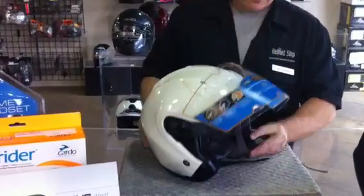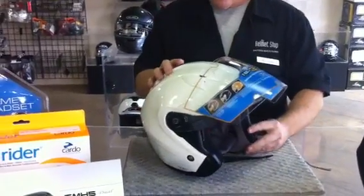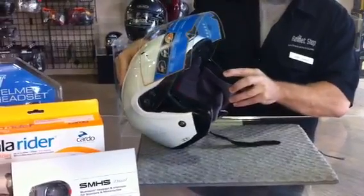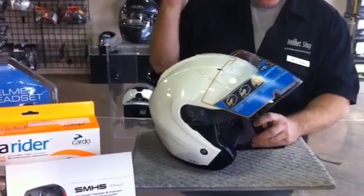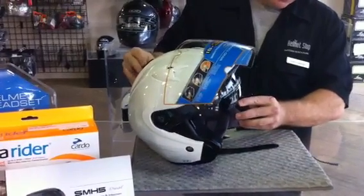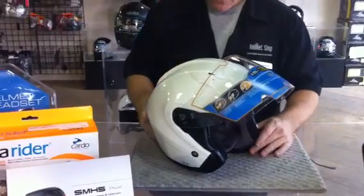A nice feature of this open face helmet is the single-button, three-position internal sun shield. With the flip of one button, the sun shield will retract out of your field of vision, and it has three adjustable positions. The sun shield itself is also removable.